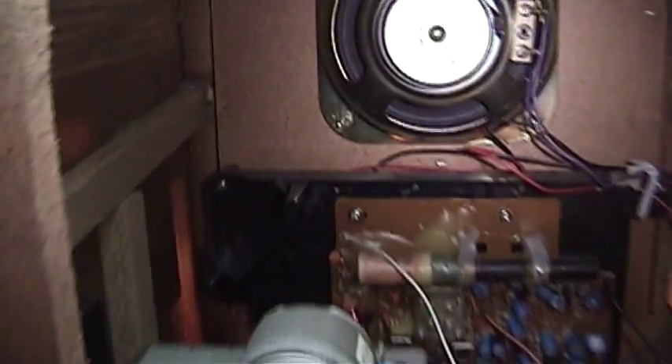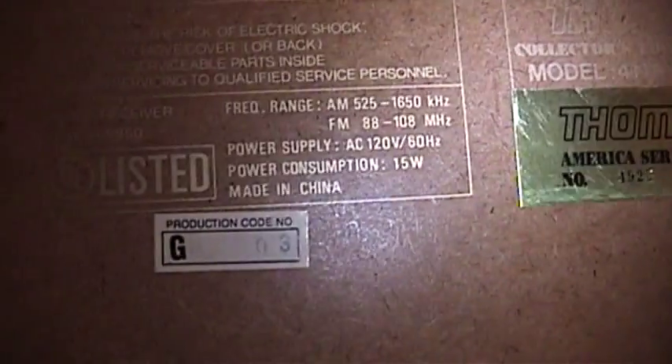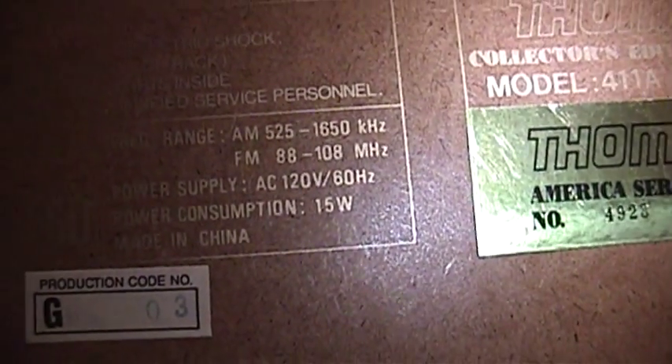There are more mystery numbers on this back panel and some yellow paint or marking. Model 411A. 'Do not open — radio receiver.' This can't even tune into the extended AM band — it can only go up to 1650 kilohertz. Now that we've taken a look at this thing, let's look at where it fails the most, and that's audio quality.